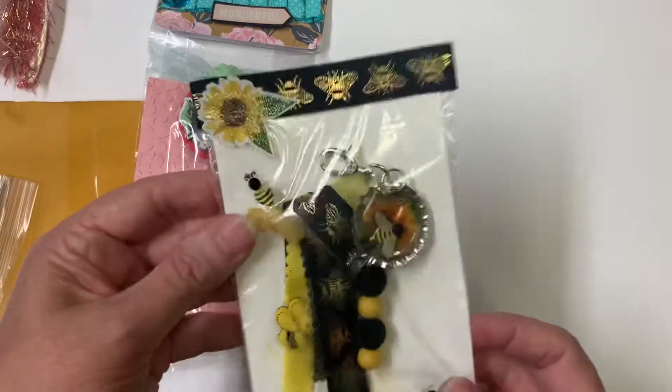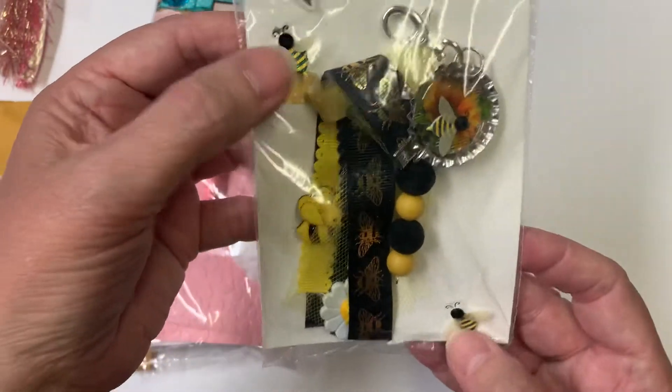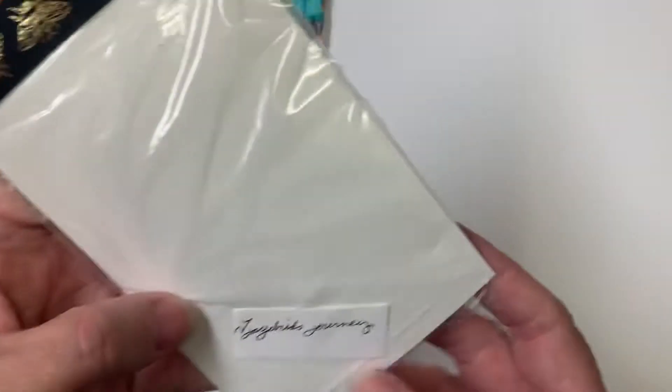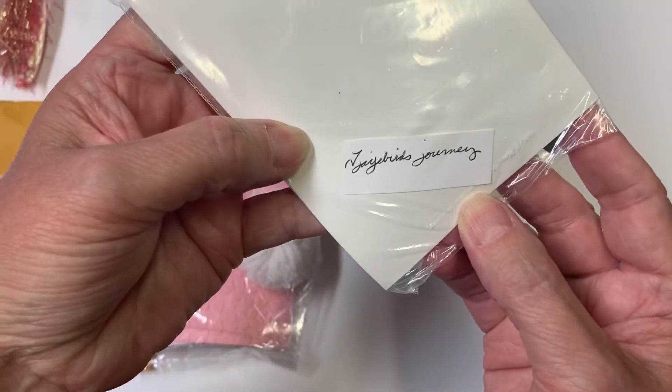And this one with the bumblebees is so cute! She has the bumblebees on the outside and a little sunflower, and a little bee ribbon — so adorable!